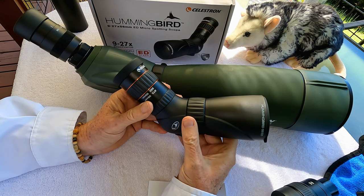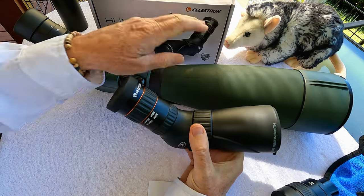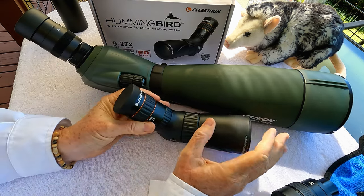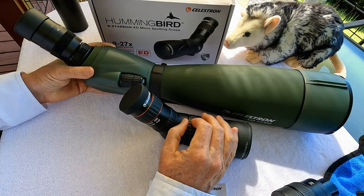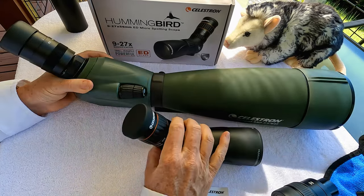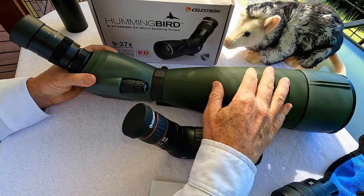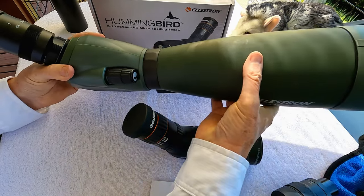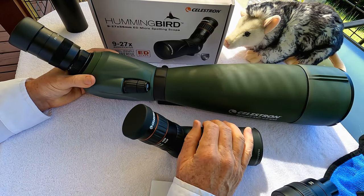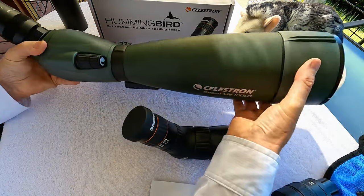Some of you might recall that a month or so ago I tested the largest and most powerful of Celestron's spotting scopes, the 100mm ED Regal M2. You can just see the difference in size between the Regal M2 and the aptly named Hummingbird micro spotting scope. I really love the Regal M2 — it really brings in things from a long distance and is very powerful. But it weighs about four pounds and it's not the kind of thing you just want to carry around with you. It pretty much lends itself to being static on a tripod. This is 22-67 power with a 100mm objective lens.